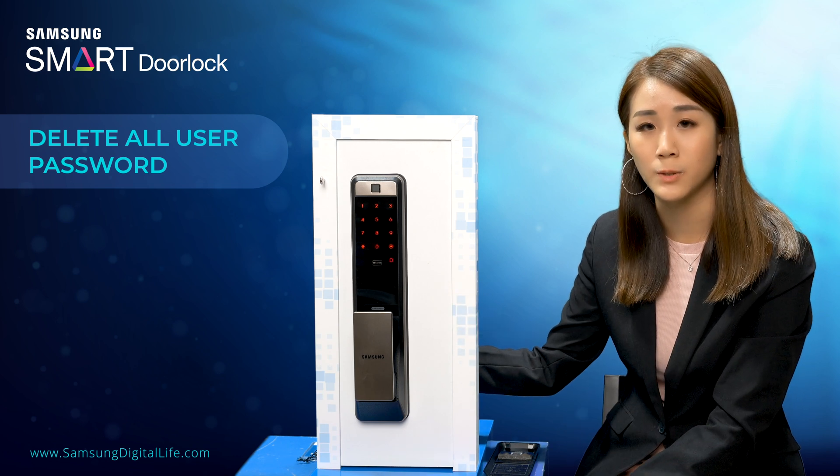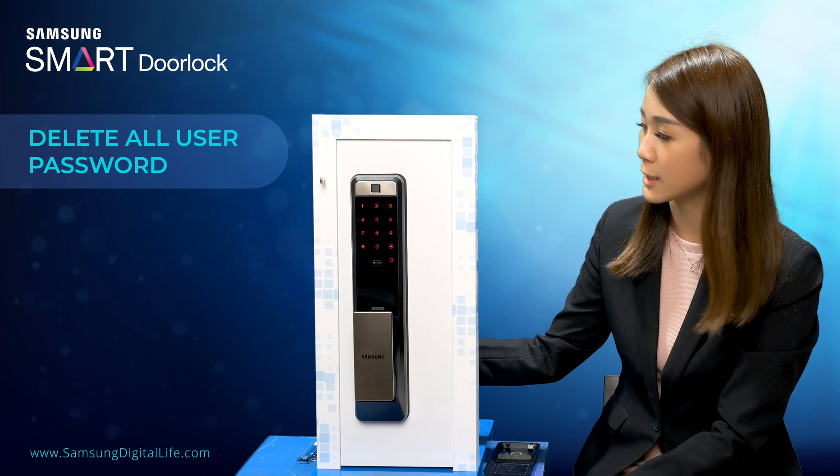So once you have deleted all the user passwords, only your master password can be used. So now let's see.